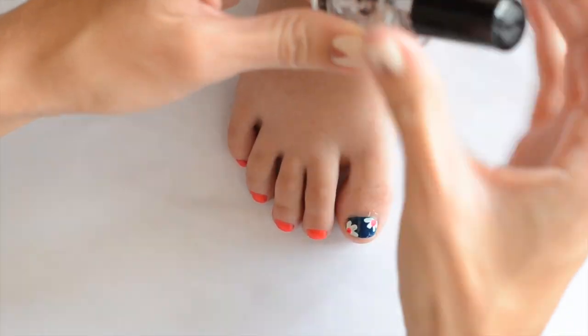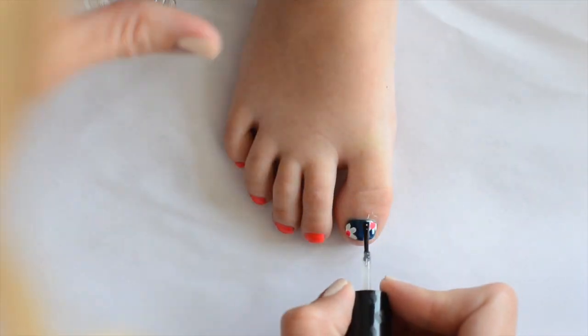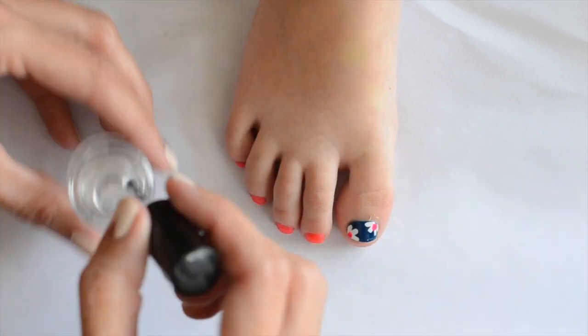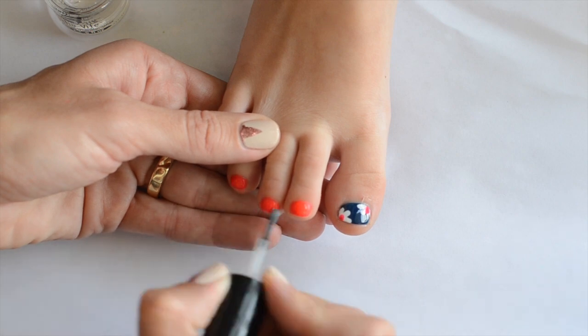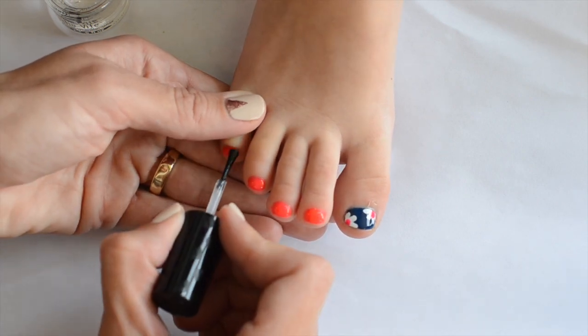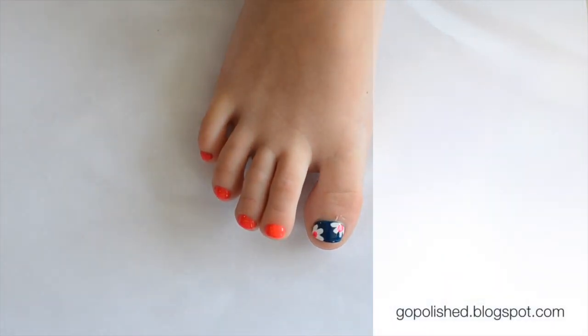Now I'm taking Seche Vite for my top coat — you can find this at Target. I like to use this polish for nail art because it tends to not drag the polish, but I did give it a minute to dry before I did the top coat. And there you have the finished cute toenails — I love them, and my daughter loves them too. I hope you guys like them as well. Thanks, bye!